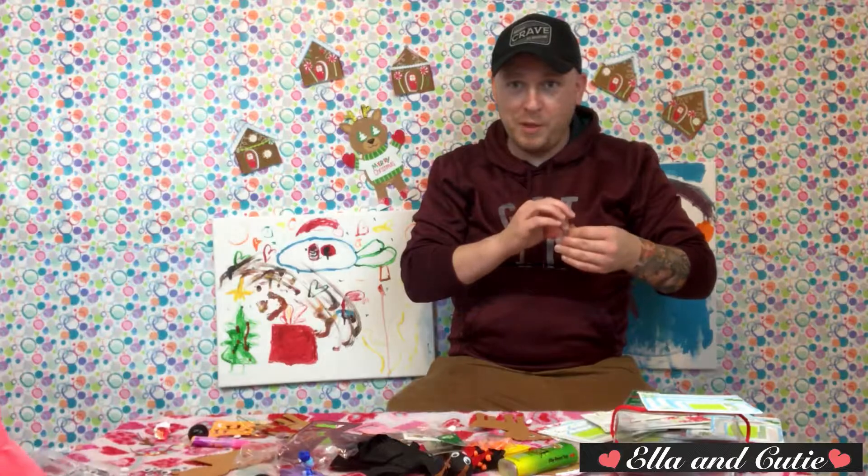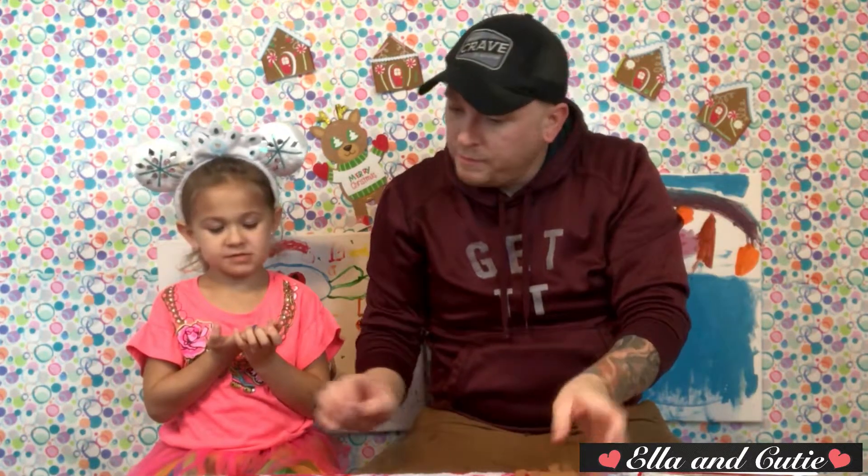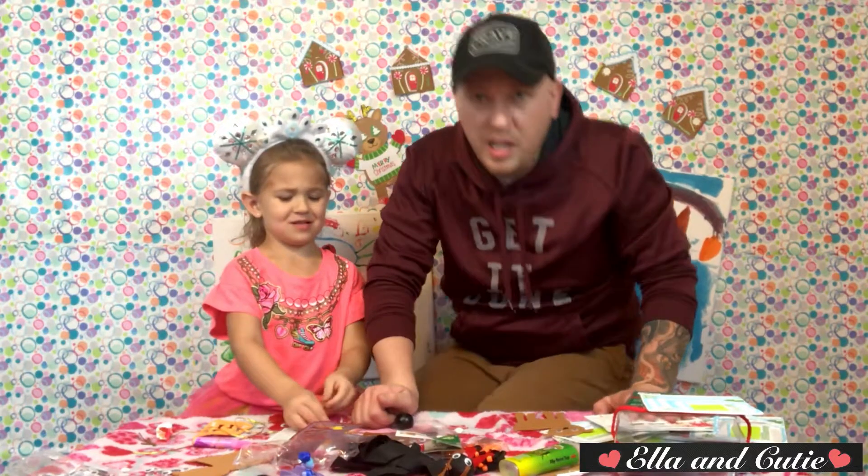I can't seem to peel this eyeball off. Her reindeer has big crazy eyes, mine has little eyes. Okay, the letter P — I'm just knocking this paint all over the place, sorry guys.